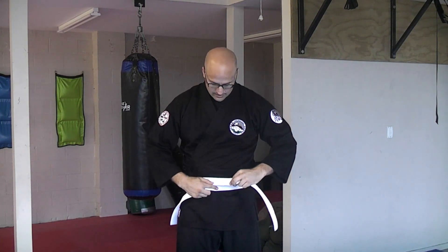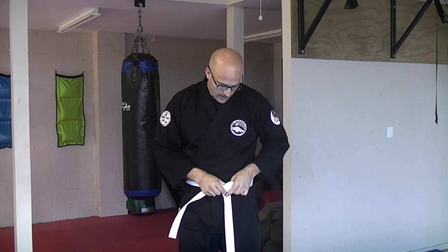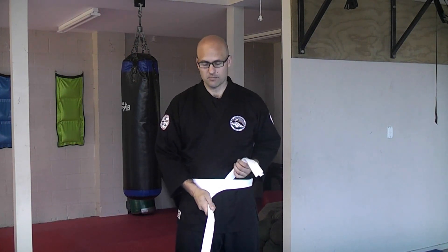Now pull the bottom layer of the belt out so you have that end exposed. Take the other end of the belt and make sure that you have them even. The layer of the belt that's on top wraps around and under both layers of the belt so it comes out high, and the other end is low.